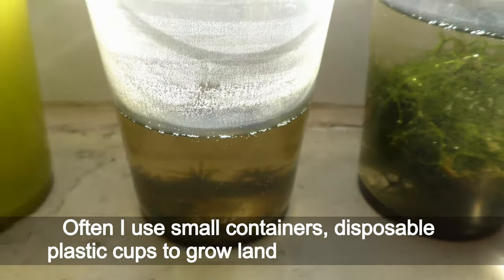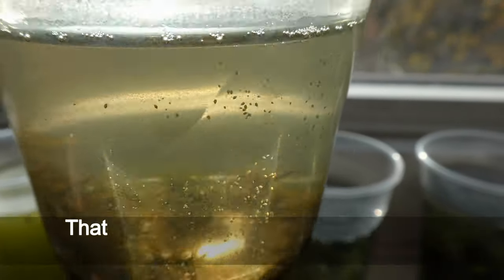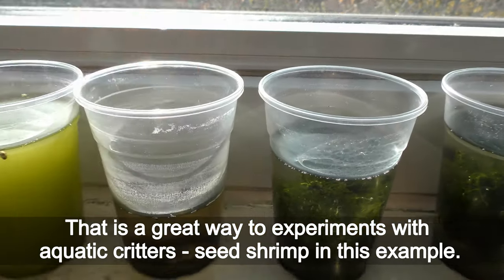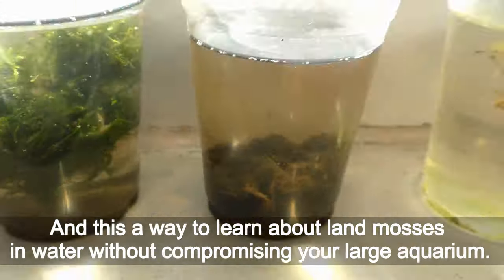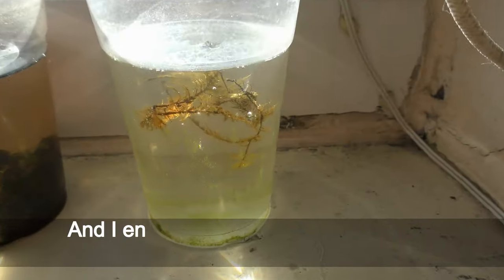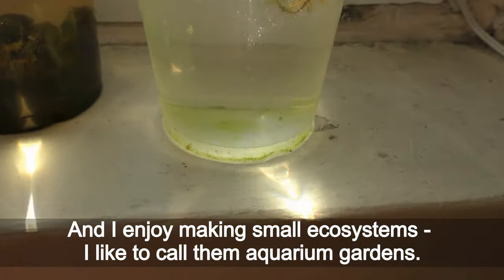I often use small containers — disposable plastic cups — to grow land moss underwater. That is a great way to experiment with aquatic creatures, such as seed shrimp. This is a way to learn about land mosses in water without compromising your large aquarium. I enjoy making small ecosystems — I like to call them aquarium gardens.